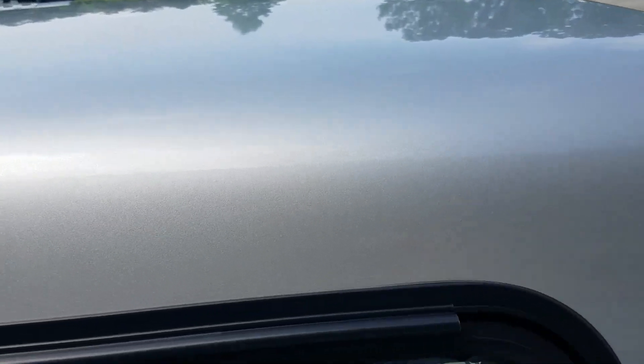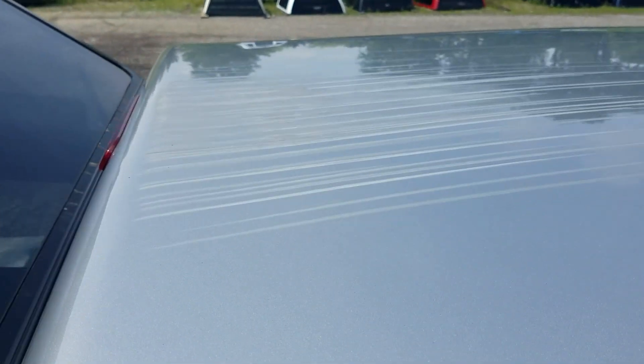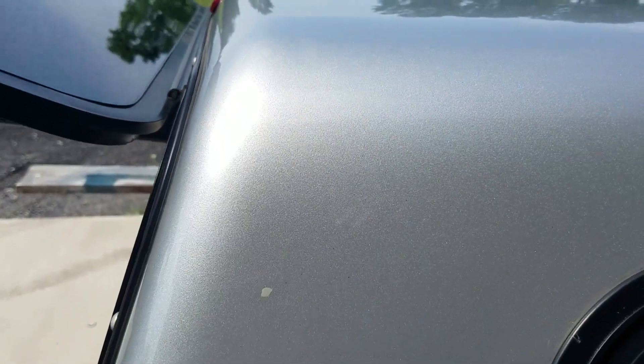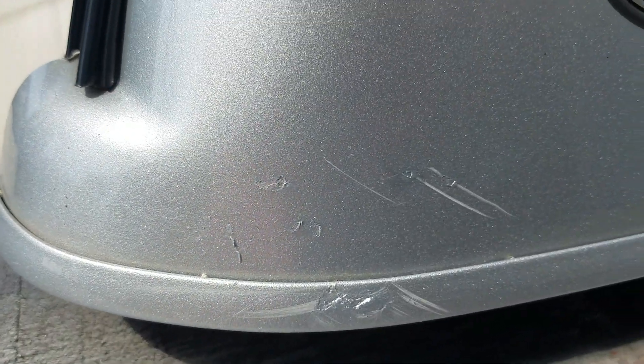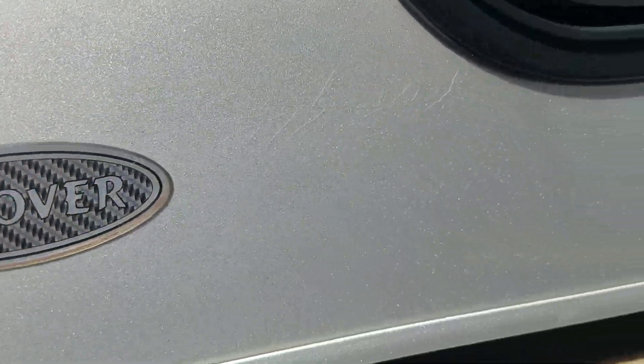The top edge and the top on this side look pretty decent, basically until you get back here where you see the scratches on the roof. The paint has got a little bit of a blemish there — looks almost like tree sap. There are some scratches on the edge and along that bottom edge a little bit of a scuff all the way down.